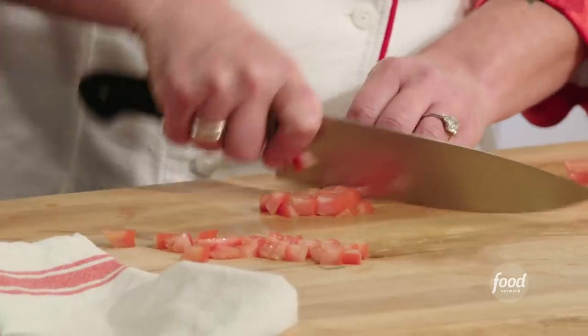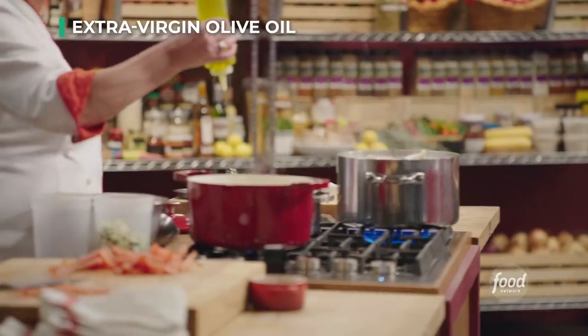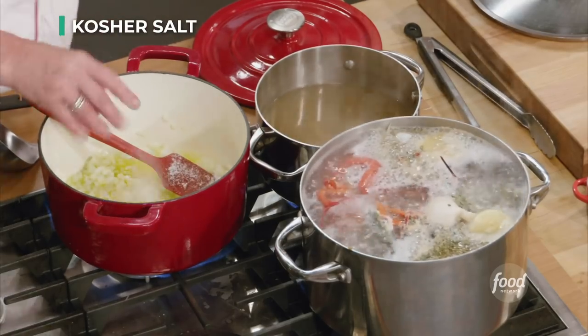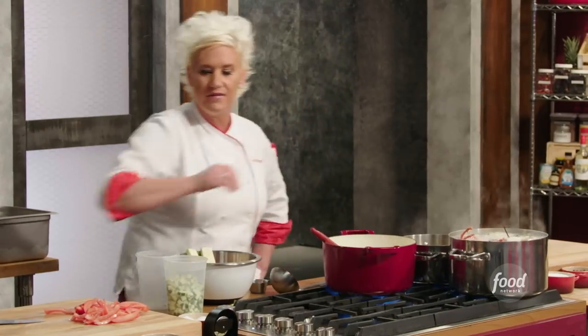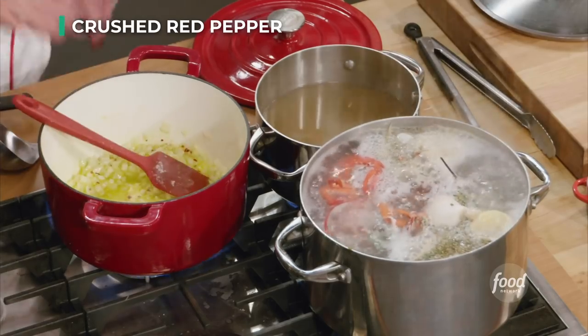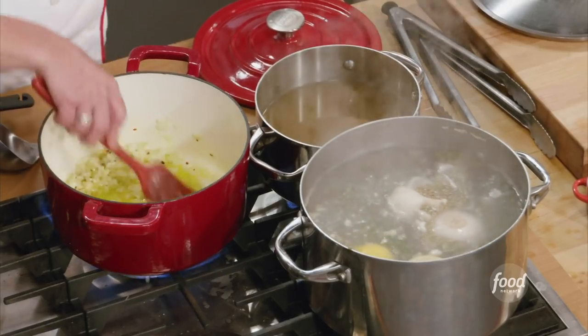I'm going to go ahead and start actually sweating my onion. I'm going to salt my onions a lot right now — you have to season from the beginning. And I'm just going to give a little pinch of crushed red pepper just for fun. My onions are not swimming in oil, but they come up about halfway up the sides of where the onions are.